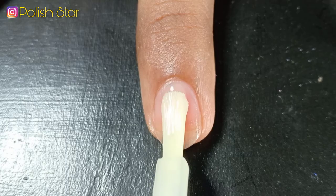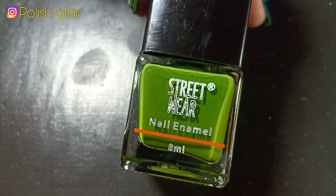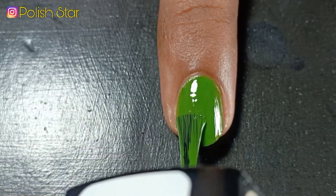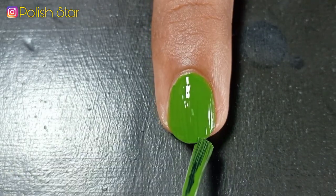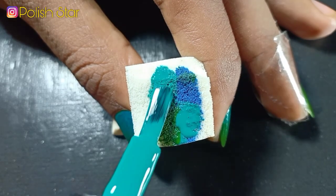I'm starting off my manicure with a base coat to protect my nails from staining. As base polish I'm applying two thin coats of this light green nail polish. Over this base polish I'm going to do a gradient with blue nail polish and two different shades of green nail polish.